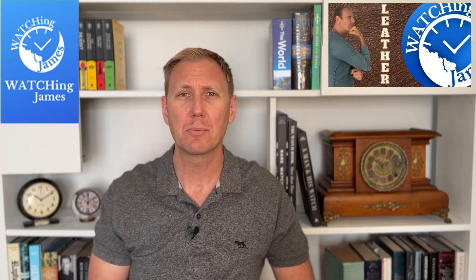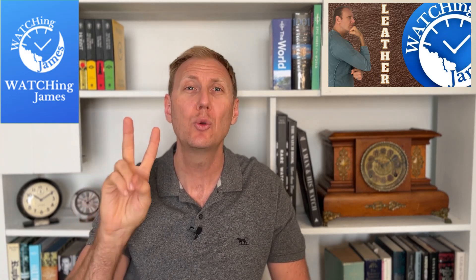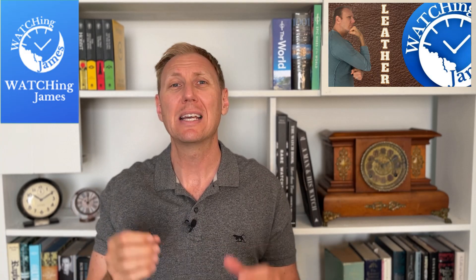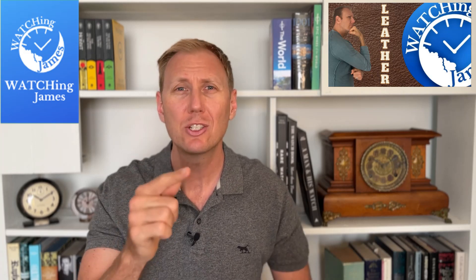That was until I bought my Hamilton Jazzmaster GMT Traveller 2. That watch came with an amazing ostrich leather strap that had already been worn in, since it was a second-hand watch. It taught me two big things about leather straps: first, that leather straps really need to be worn in significantly to conform to your wrist, and second, that there was more to discover about my preferences.